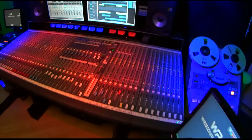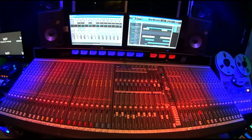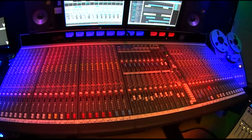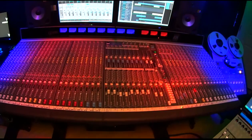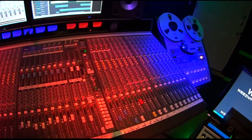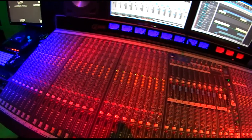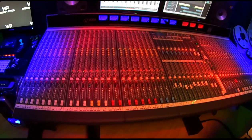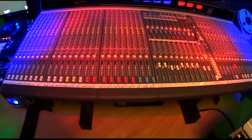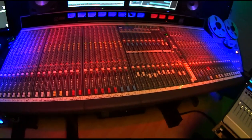This is the mixing console I use — an Allen and Heath GL4000. There are 44 line inputs, 40 mic inputs, and 30 outputs including all the buses and aux sends. We use the buses to send to the four different pairs of speakers. The aux sends are used for headphone mixes or to send to the tape machines or whatever a session may call for. There are 40 direct outputs, four-band sweepable EQs, low cut pad, 48-volt phantom power per channel, including all buses and 10 aux sends per channel. This is a very flexible board and it's been modified with some LEDs.